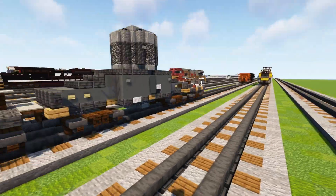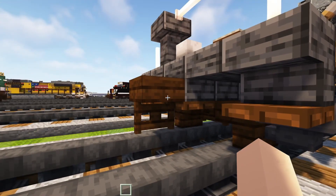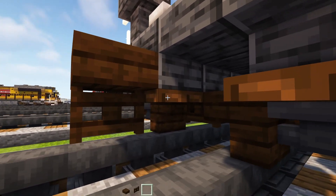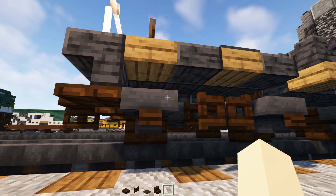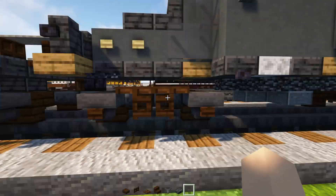Let's get started and grab some materials. We're going to take out a dark oak slab, fence gate, trap door, stairs, hopper, deep slate brick slab — that's all we need right now.